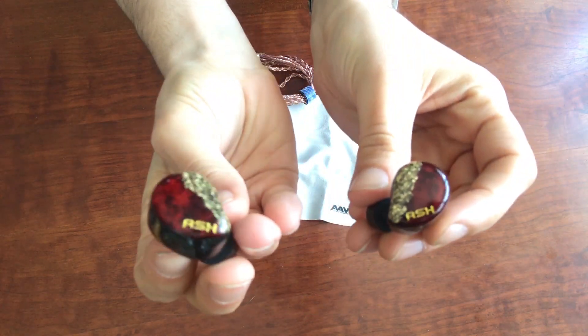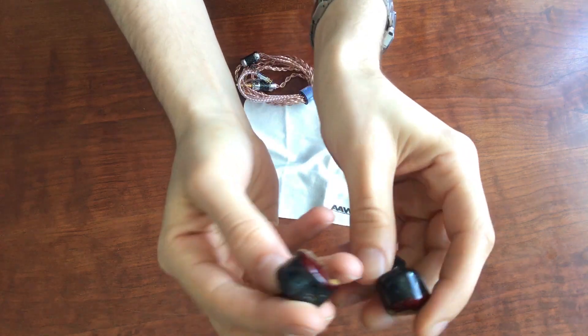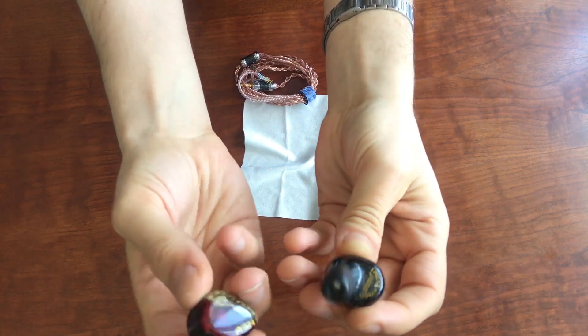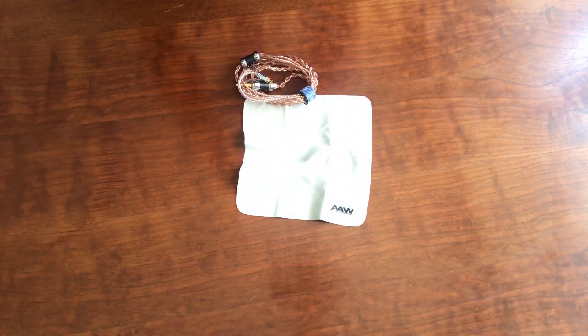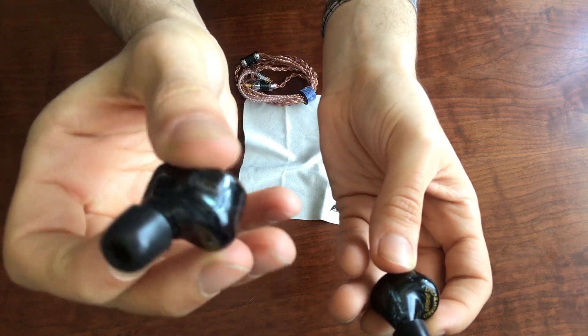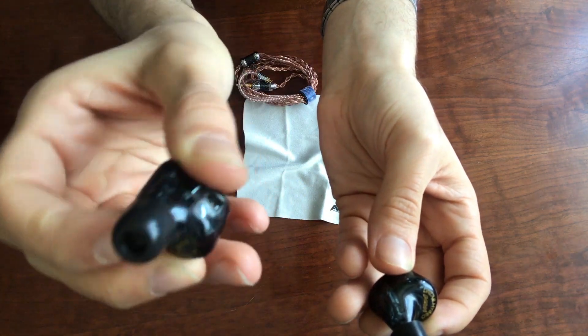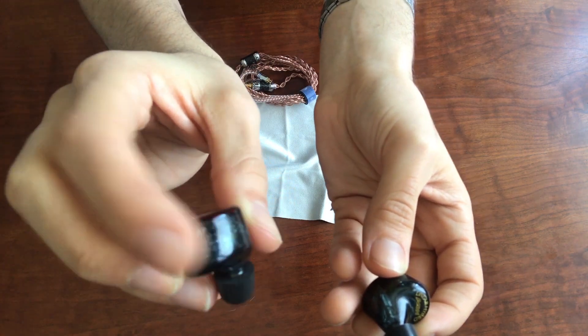You'll notice this crimson and gold on the front of the driver housing. The back is actually sort of this translucent gray color. And really, if you take a close look at it, you can see the things that are inside the drivers — circuitry and stuff in there, the crossovers. Kind of an interesting look to them for sure.